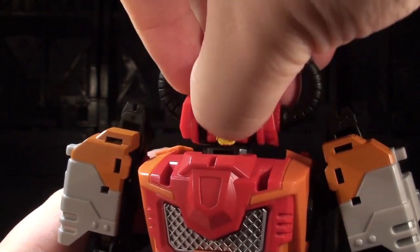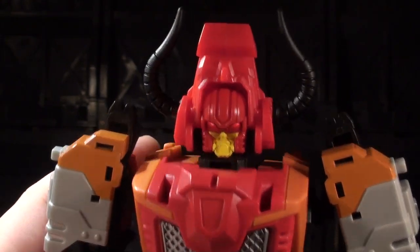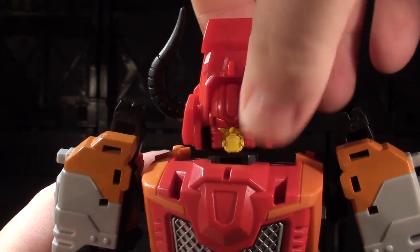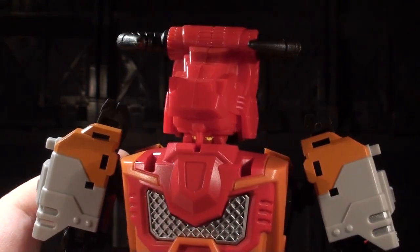You can't really get him to look down — you can imagine he's looking down because he's got sunglasses on — but you can get him to look up, which is kind of cool. And then if you really want to be cool, you can do Mantar mode.